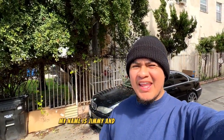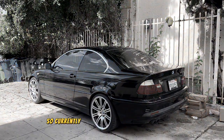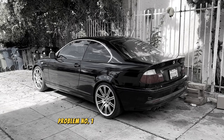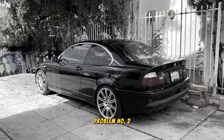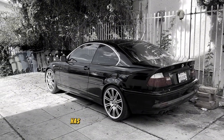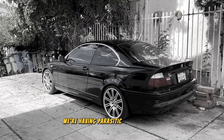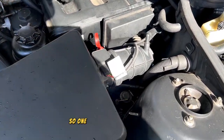How's it going guys, my name is Jimmy and this is my E46 build. Currently we are running into three big issues: problem number one is going to be an EVAP line leak, problem number two the clock spring sensor behind the steering wheel has gone bad, and problem number three we're having parasitic loss problems.